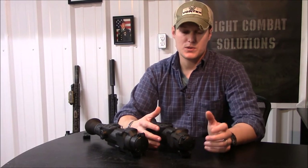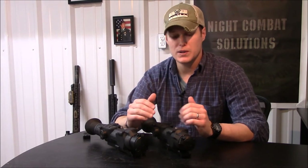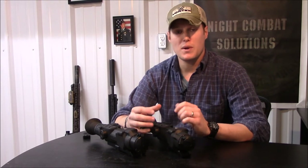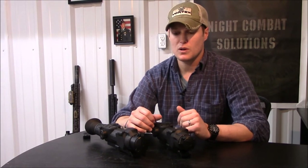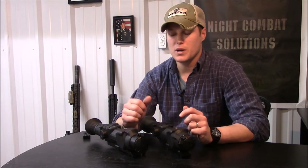We're going to have Bobro do some mounts, which will be our highest-end option — they make phenomenal mounts. We'll also machine some simpler mounts in-house as a more inexpensive option for the entire line of Apex scopes.